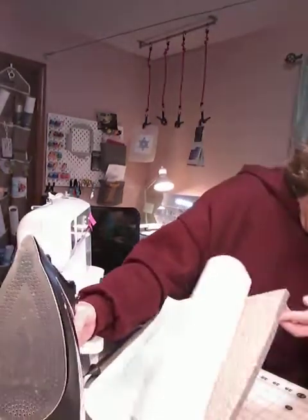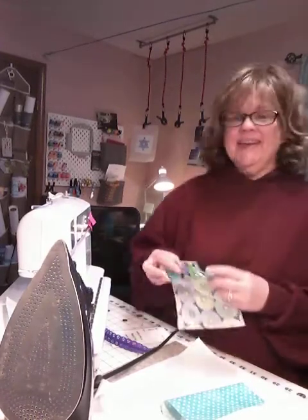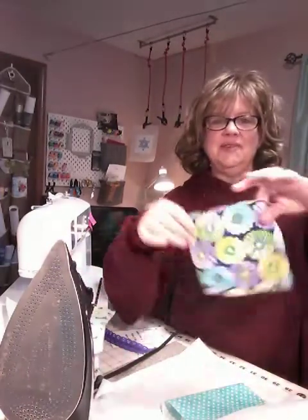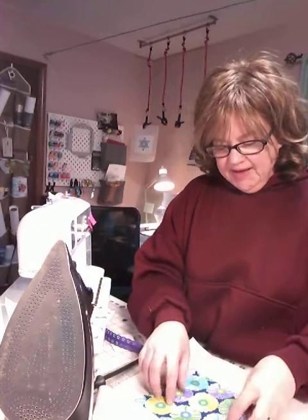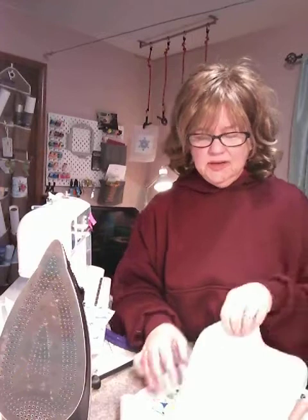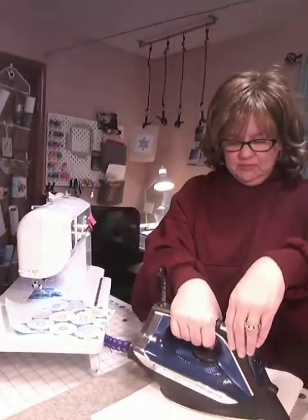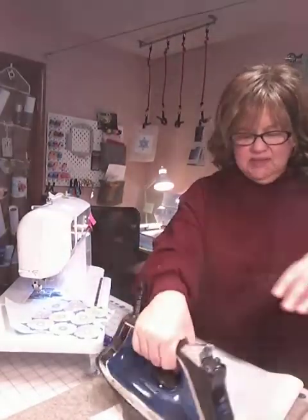Now we're going to peel off the sheet that has the yellow lines. As you peel, your Steam-A-Seam will stay on the fabric. Throw that away too. Now take one of your outer pieces and lay it over — lining it up on your block so you have your lining with the Steam-A-Seam in the middle. Now turn your steam on and let it get nice and bubbly, because you're going to want to really steam it. Put your pressing mat over it and press it down — steam it, steam it, steam it. Really just steam the bejesus out of it.